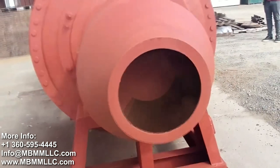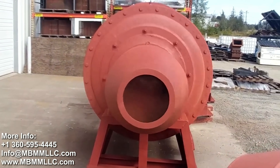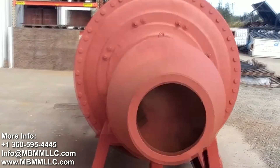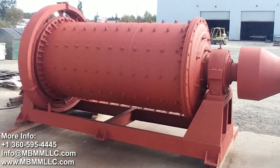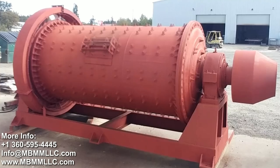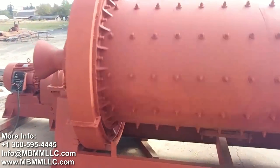This is the feed side of the mill, and as you can see, there's a scoop so when the material enters the drum, it is scooped into the ball mill at an even rate. You can see the access door, which allows for input of a new charge of balls, and can also be used to clean out the mill for replacement of the liners.